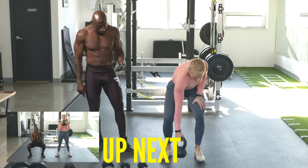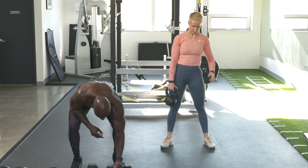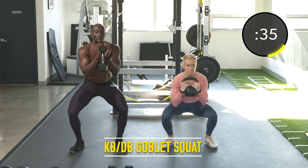First exercise: goblet squats. Pick up your weight. We're going to start in five, four, three, two, one. Here we go. Goblet squats, down into a squat.